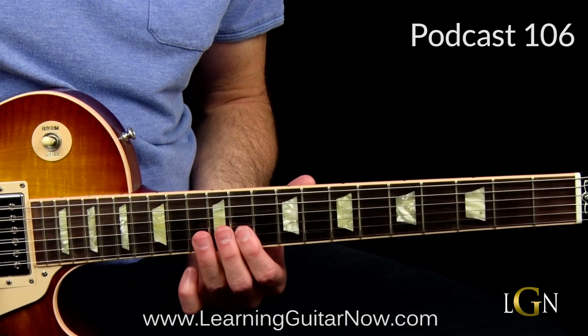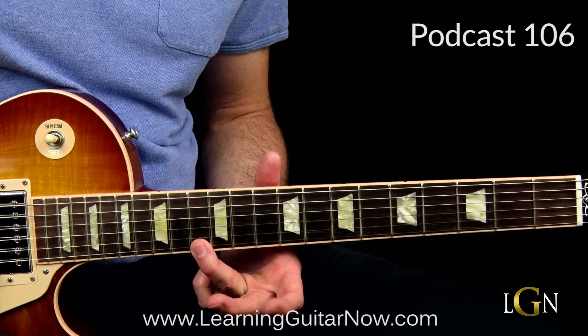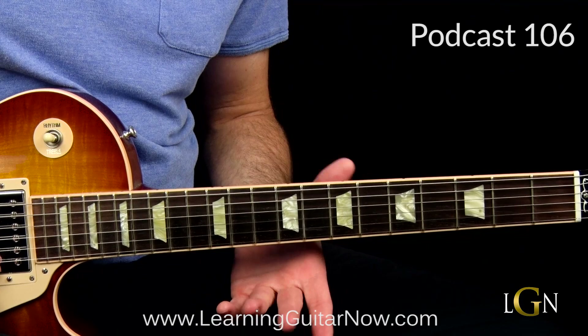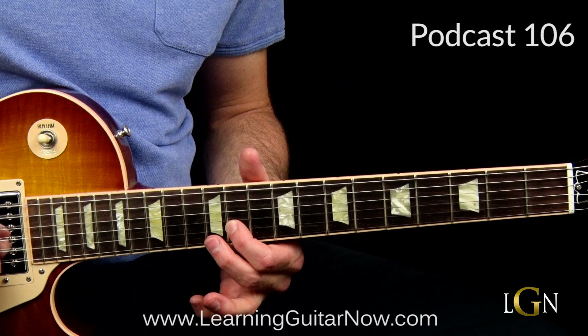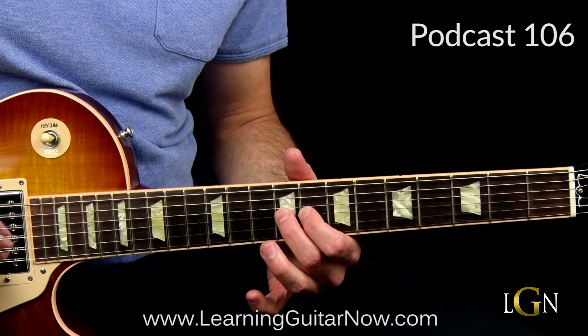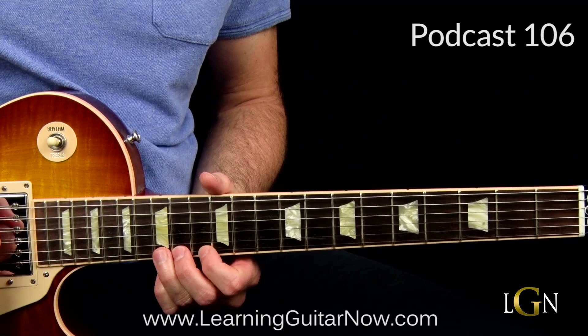Now we change positions back to what I call the Albert King position. Hammer on the minor third to the major third on the high E string: 11 to 12, then hit 13. Do that again and then we're doing that arpeggio type thing again: 13, 12 on the G, then back to 11th fret on the B string, 12 on the G, 10 on the G, then slide back and hammer on major third to minor third 8 to 9, string skip, hit 8th fret on the high E, and end on the flat 7th at the 11th fret on the B string.